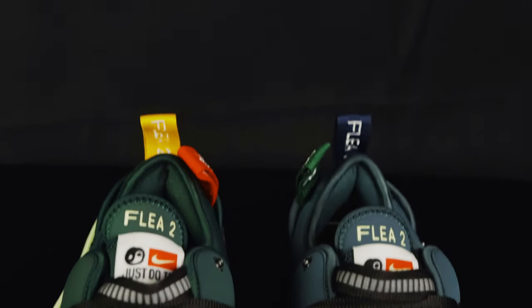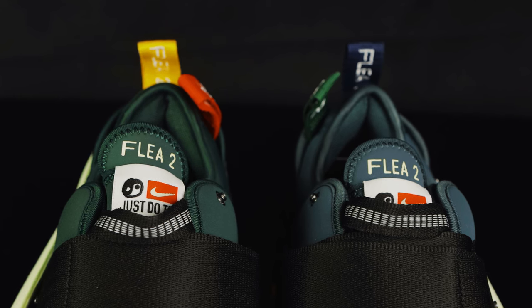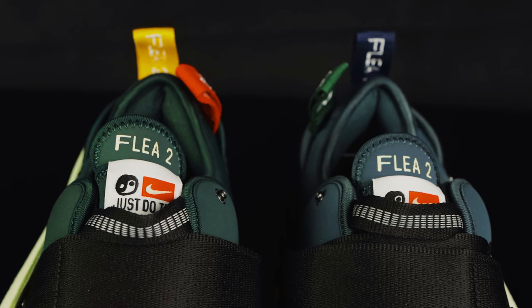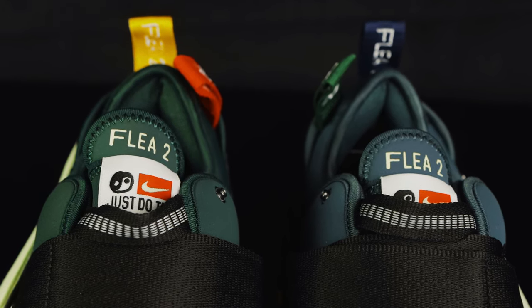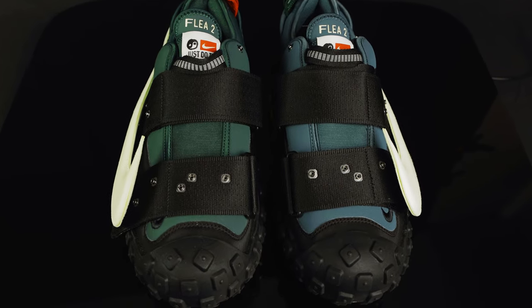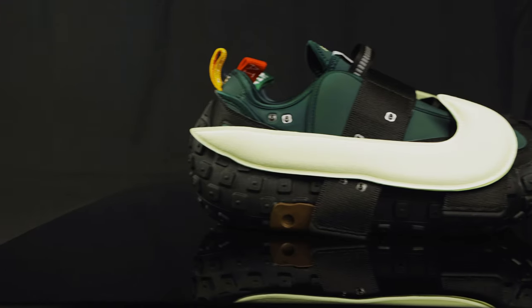You have this neoprene tongue that says 'Flea 2, keep pressed on.' Underneath that you have a nylon tongue tag with some of that CPFM artwork, and then you have a pull tab on the front of the tongue in black nylon that has 3M hits going across. They feature adjustable velcro straps with clasps on them, and underneath that, the main part of the upper of the shoe is this neoprene material.